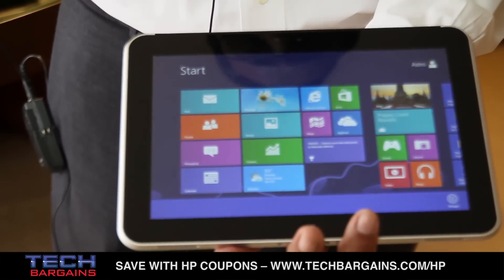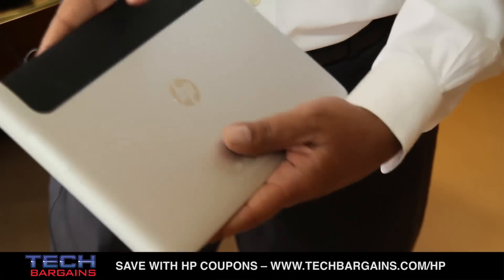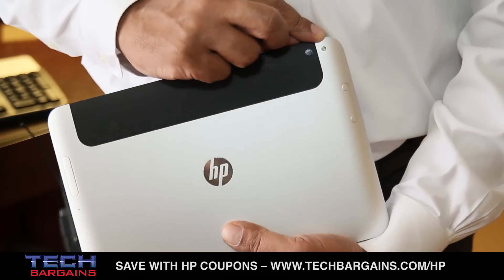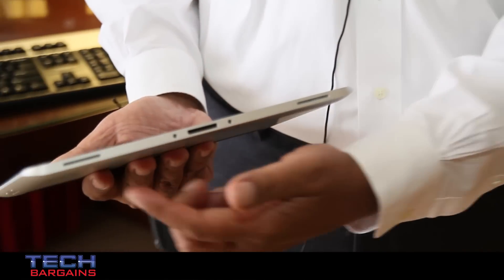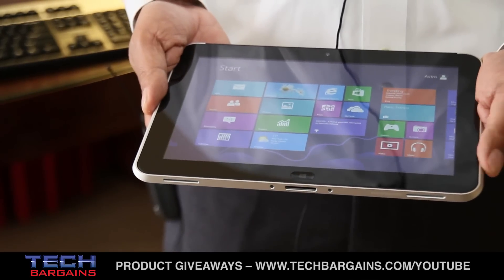Giving you a quick tour of the unit: it's got a 1080p camera up front. It's got a dual array of microphones. It's got an 8 megapixel camera in the back with an LED flash. It's got two stereo speakers — full audio and video capabilities that you would expect on this unit.